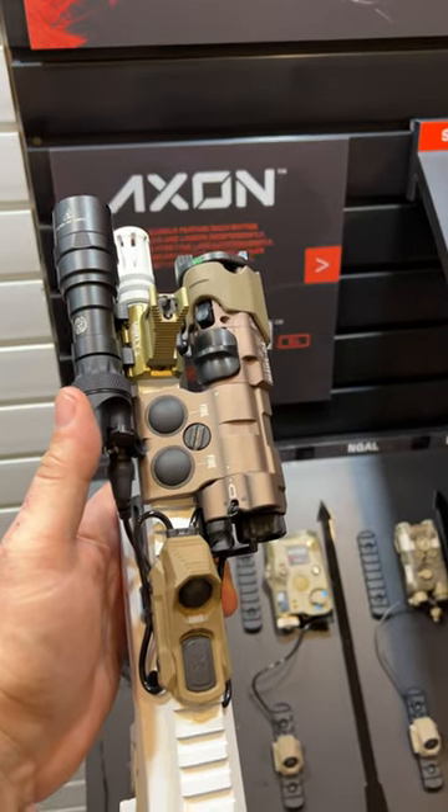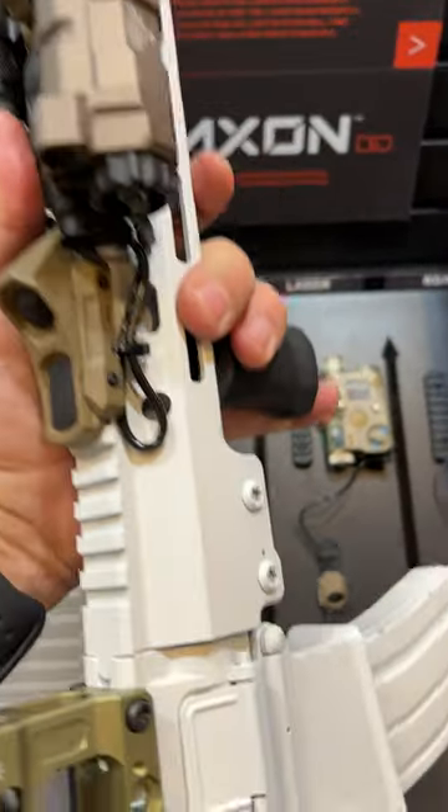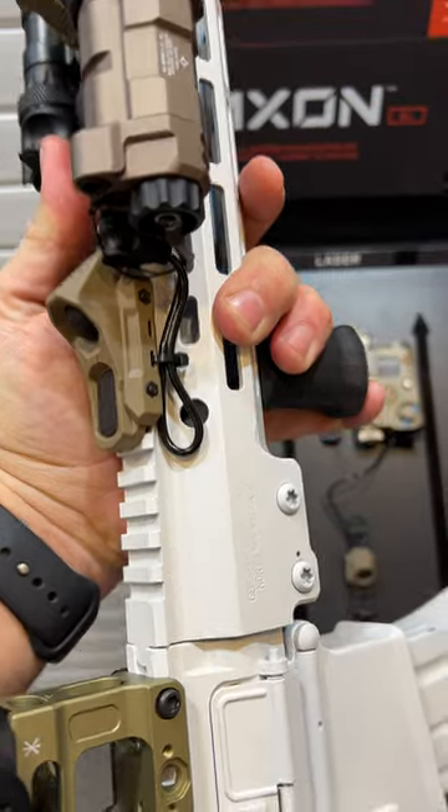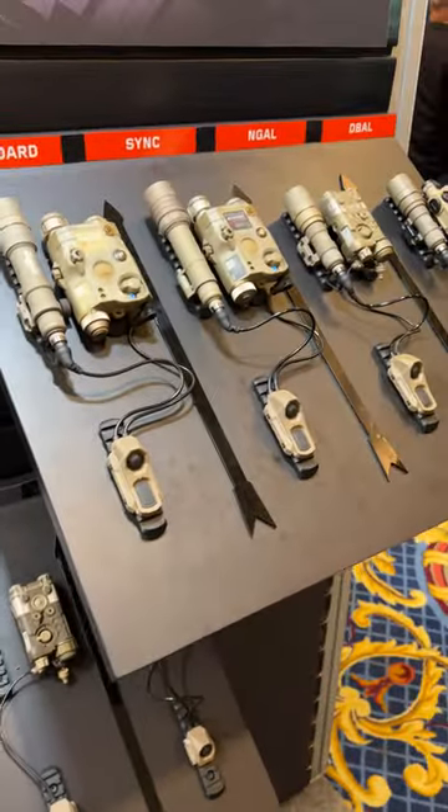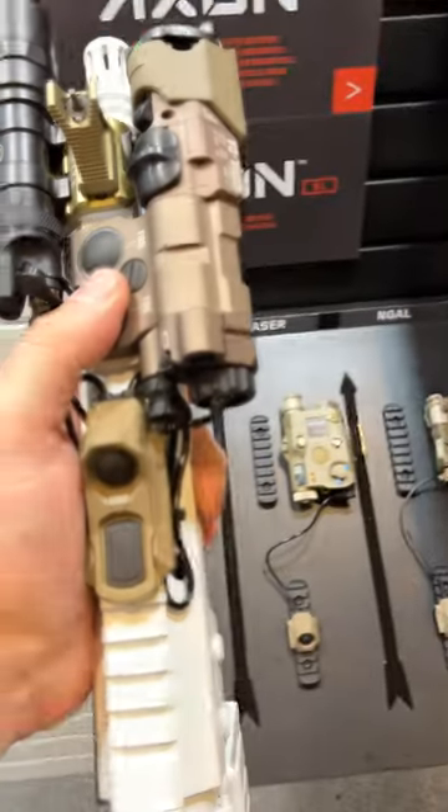This is the Unity Tactical Axon — a badass switch to control your lights and your lasers. It's available in a variety of models: standard, sync, for N-Galls, for D-Balls, for the malls, whatever it might be.